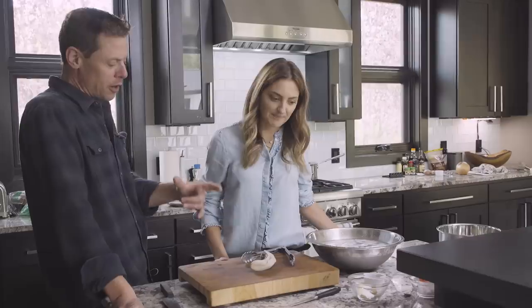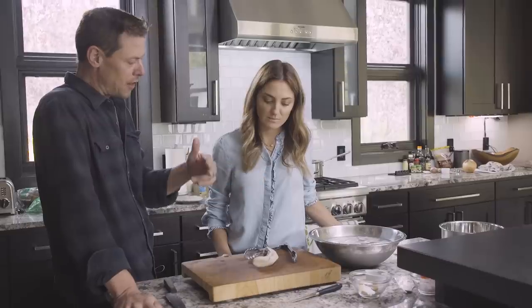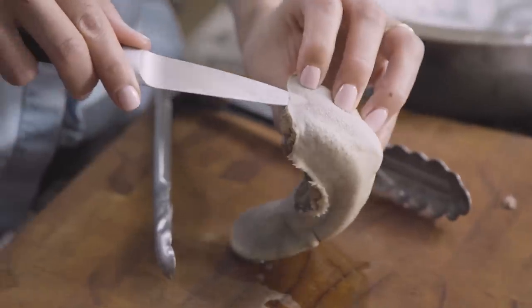Alright, so after you boil it and boil it until it starts to get soft, the skin starts to slip. Pull it out of the ice bath, and then the goal is to get this exterior hard shell off, because all the good meat is inside. A lot of times to get it started I'll use a little paring knife. It's wanting to peel.